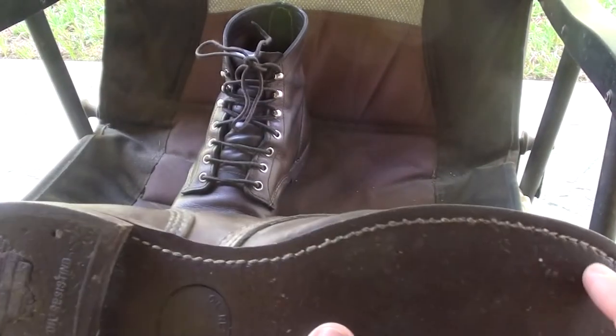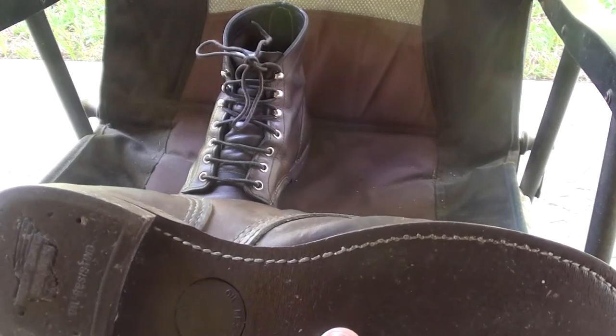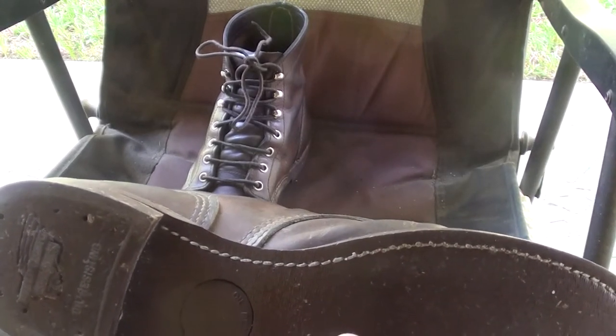And it has a Goodyear welt, so these boots are almost infinitely repairable. You can take them to a cobbler and they can put a new sole on them. These boots should last you for life if you take care of them.